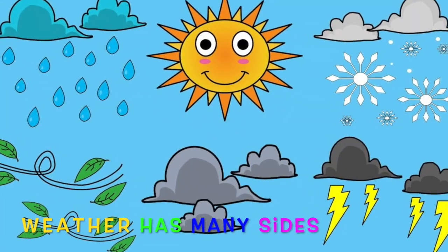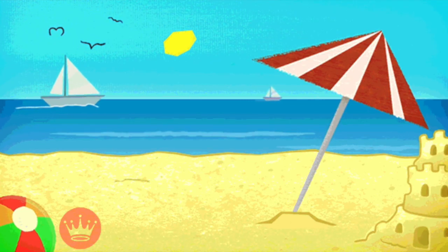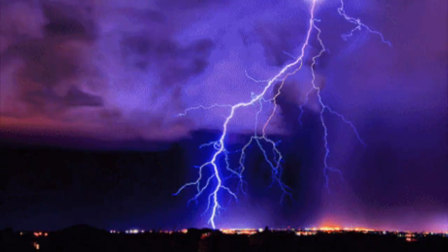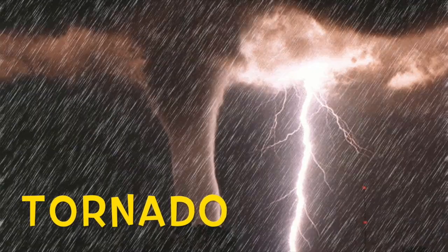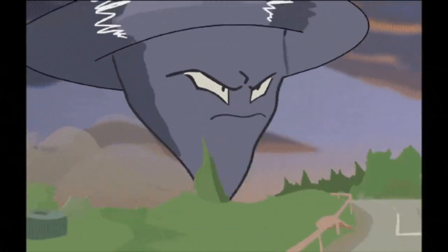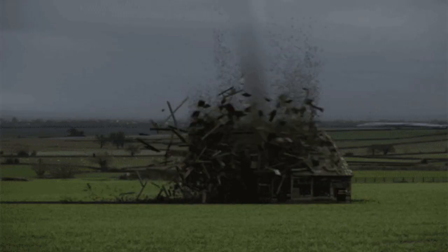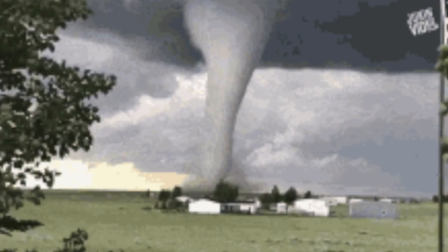Weather has many sides — sometimes cool, sometimes hot, sometimes mild, sometimes too much. And one of the most extreme weather types is a storm. We call them tornadoes. Tornadoes are spinning air that reaches from a storm cloud. Tornadoes are very strong — they can knock down buildings, trees, and everything.